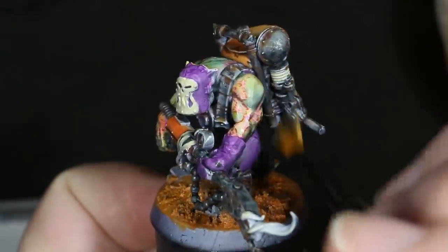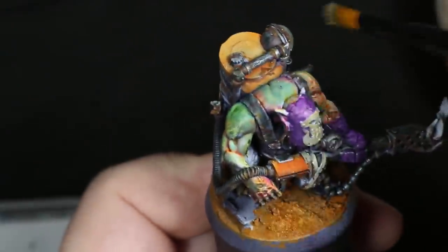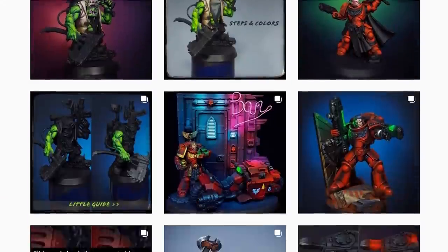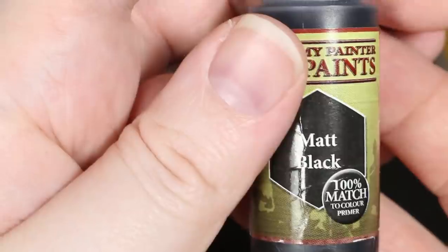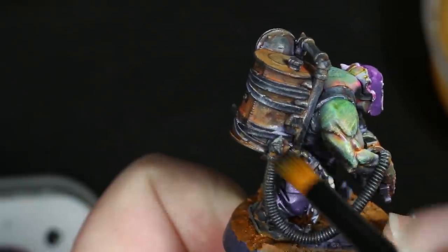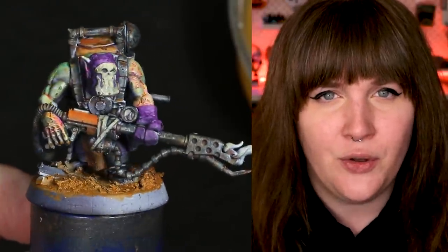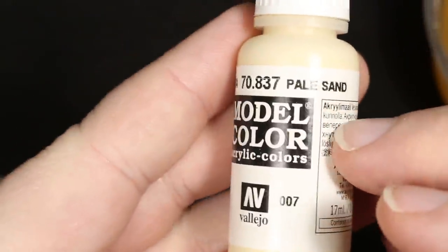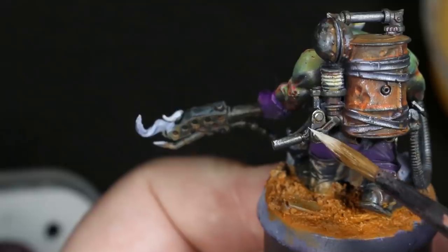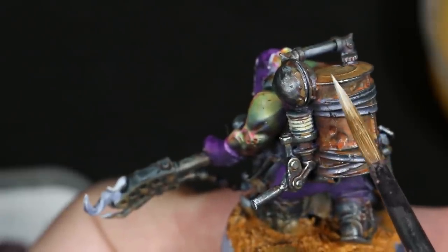I used to always apply metallics first and then add grime and rust after the fact, but lately I've been using this method of putting the metallics on later for rusted metal — a technique that was inspired heavily by the painter El Miniaturista on Instagram. Another tip I picked up from this painter was to then dry brush on some black paint after you dry brush the metal parts. It really adds a nice dull rusted metal look to the figure and brings the whole thing together. Finally, I broke out my Pale Sand to do some edge highlighting, mostly on the metal parts of the figure, but also on any other parts that I thought needed a little bit of extra highlights.